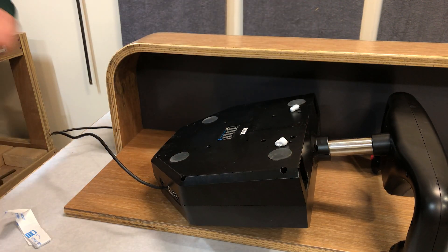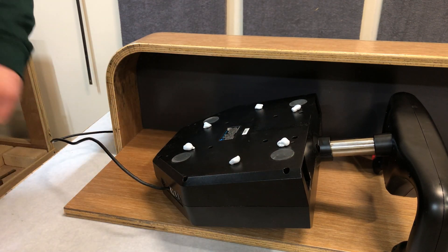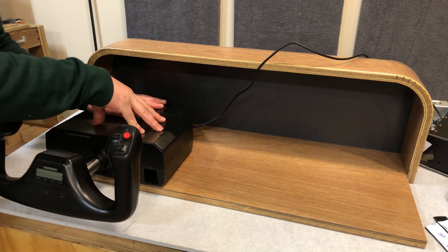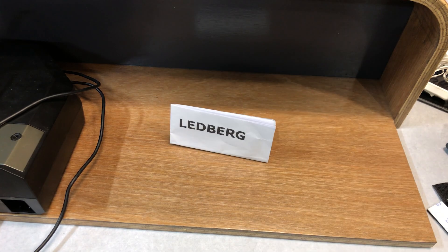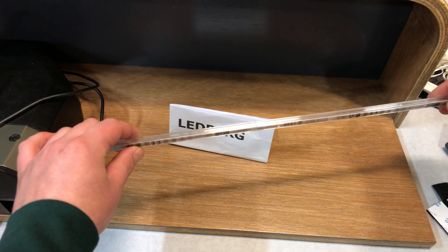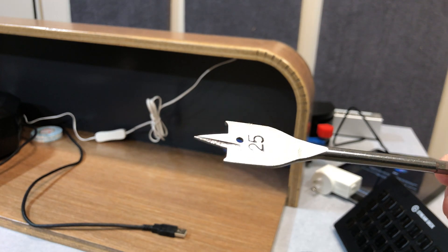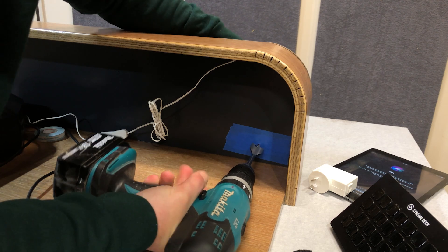I'm using blue tack, or what some people might call flexible adhesive — it works really well; I've been using it for weeks and it hasn't moved. Ikea had some pretty cheap LED strip lighting, so I'll use that. I need somewhere to route the wires and I do not trust spade bits, so I'm using a heavy amount of tape, going low and slow hoping I don't get any chip outs.